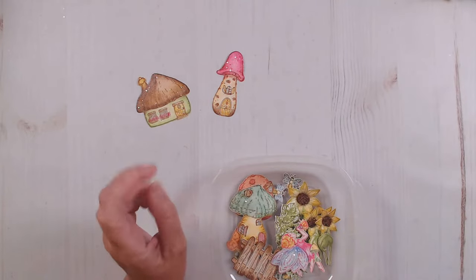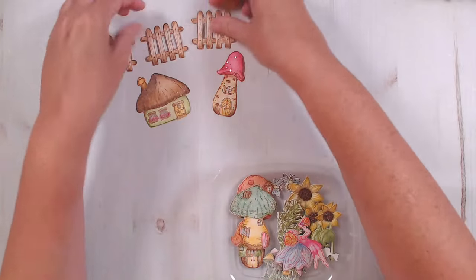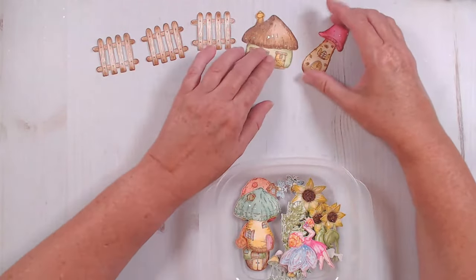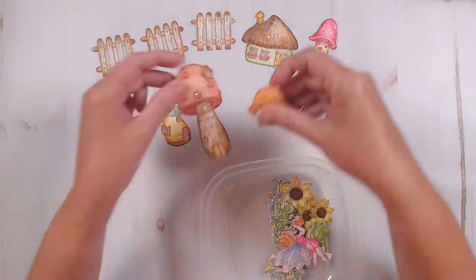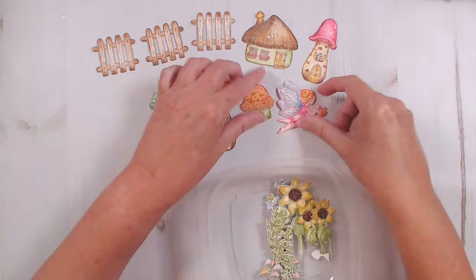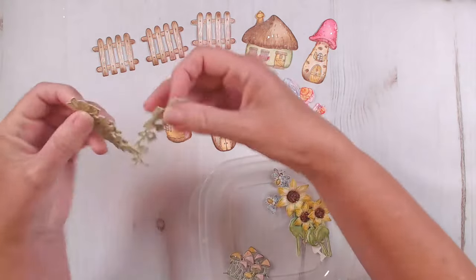Almost all of them are either from the sunflower or the mushroom cottage collection — someone's asking about the stamps I'm using. They are from the mushroom cottage collection, and then I'm using the sunflowers from the sunflower collection. When the video is over, you can go back to the beginning and rewind — I show all of the products there at the beginning, but I'll try to show you as I'm using them.